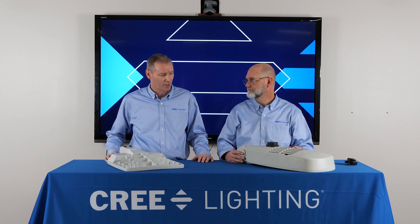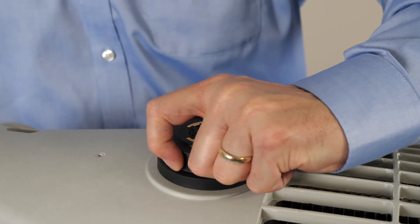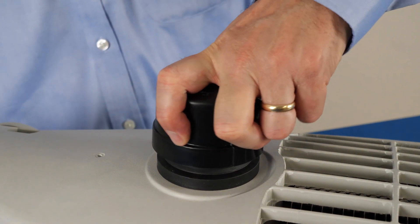Sean, I see you brought up another fixture here — what's this all about? So what I want to talk about here, Dwayne, is the new lift and lock photocell receptacle. This is shown on our RSW Streetlight, but it also is implemented across our OSQ family. The biggest change here is that the photocell receptacle actually lifts and locks into place so that when the installer takes the photo control and puts it into position, they can have a secure lock and know that it's going to stay in the position that they put it in. Easier and more reliable.